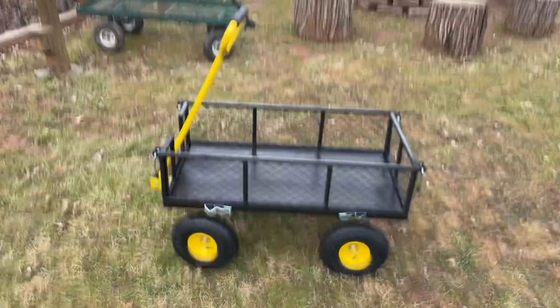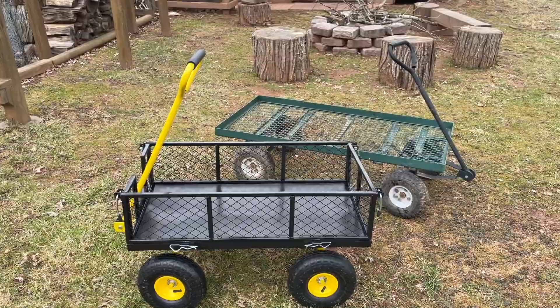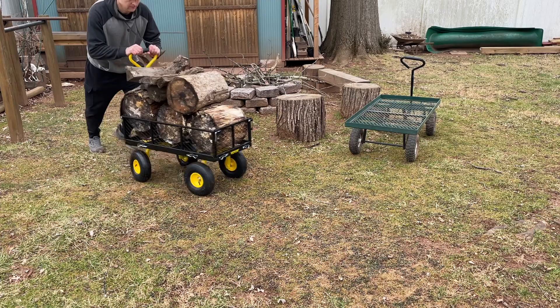Compared to the other one — that's the Harbor Freight one, it's obviously smaller. But this is a garden cart. I'm going to load it up with some wood and see how it takes the weight. There we go — no issue. Works out very nicely, cool cart guys.